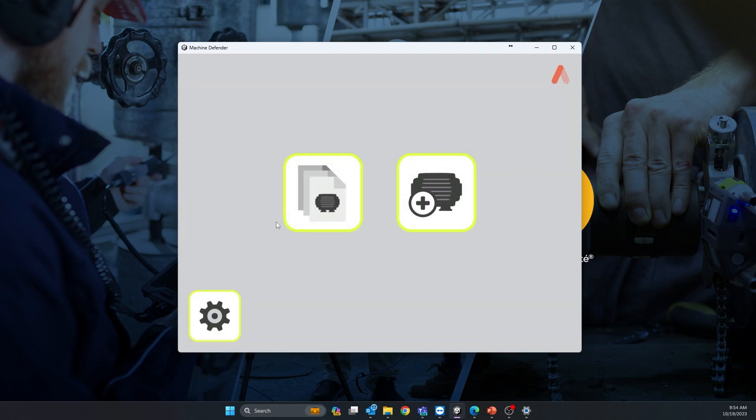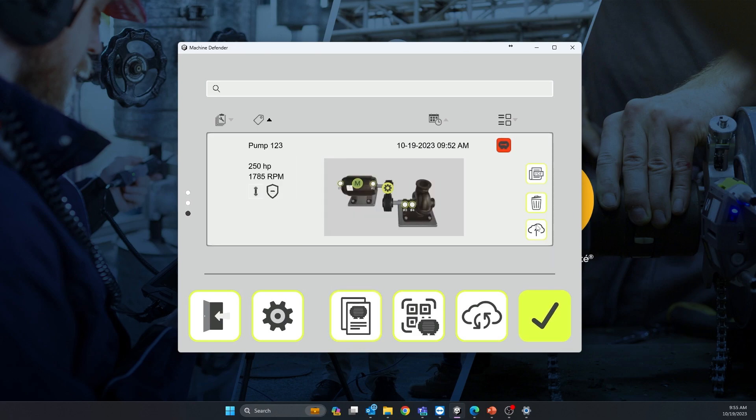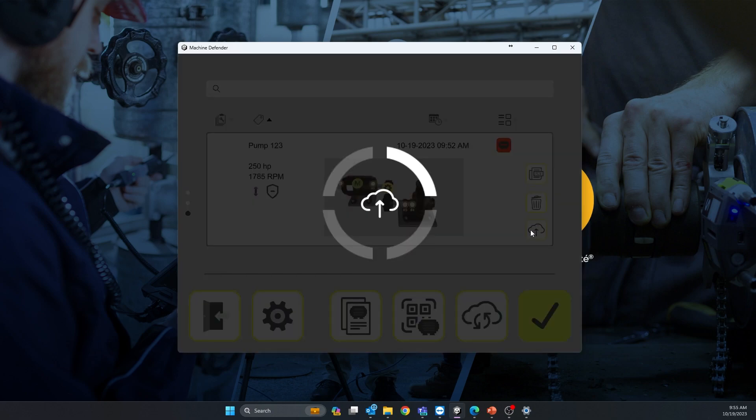In the asset management icon, you will see your Pump 123. Select it, click the cloud icon, and send it. This uploads your data to the cloud.